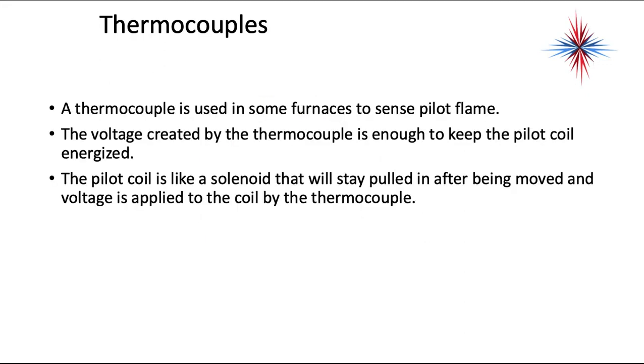A thermocouple is used in some furnaces to sense the pilot flame. The voltage created by the thermocouple is enough to keep the pilot coil energized — we'll talk more about that when we talk about gas valves. The pilot coil is like a solenoid that will stay pulled in after being moved and voltage is applied to the coil by a thermocouple. This voltage provided by the thermocouple does not have enough power to open the valve; it has enough power to provide the solenoid magnetism to keep the valve open.